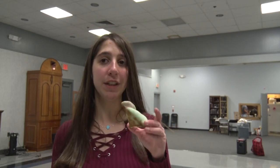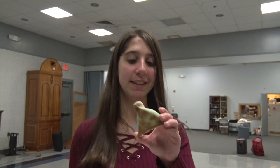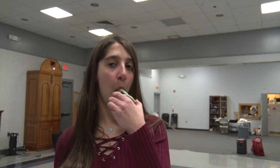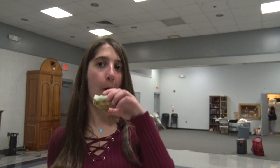So right here, I have a multi-colored dough filled with some apricot jam that one of my peers let me try. So let's see how it tastes. Much more crunchier than I thought, but it's good.